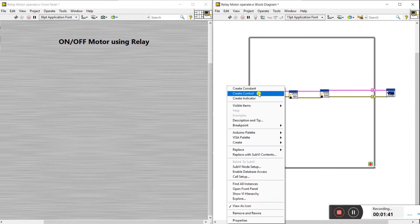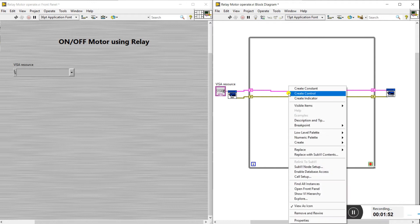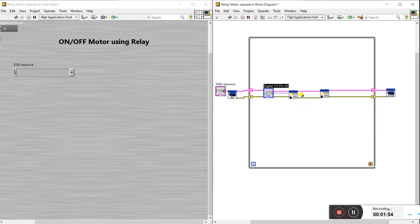Now create a structure and create a while loop in between, like this. Right-click here and create the control — the control appears here. Next, here is a digital pin input. Right-click on it and click the control. This control is where we enter the pin of the Arduino which we are using to control the relay.